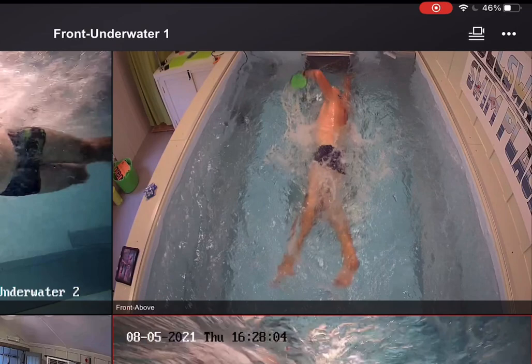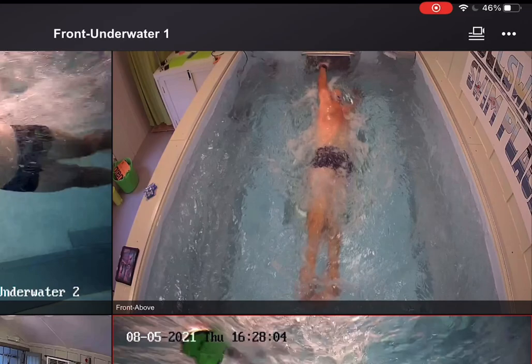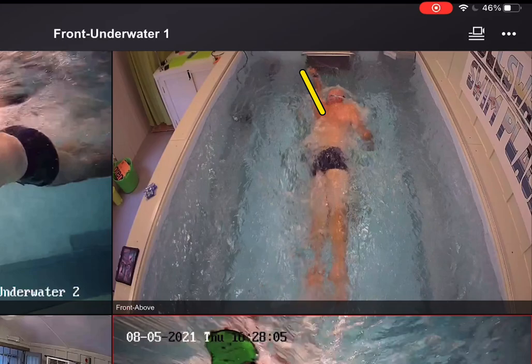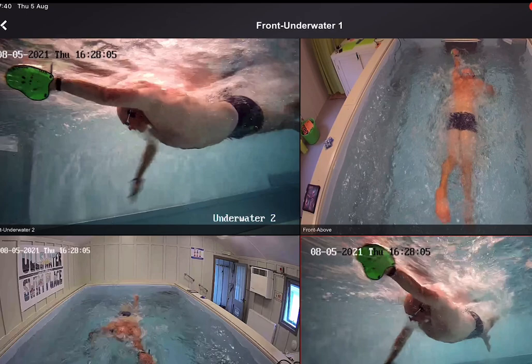Starting at the top — hand entry. I enter the water quite late; I tell my clients to enter a little bit earlier than I do. I enter near the wrist if the arm was out straight, then push forwards from there. I can see from that angle my hand has gone in and on that side it's just gone out a little fraction — it should have pushed out straight a bit more.